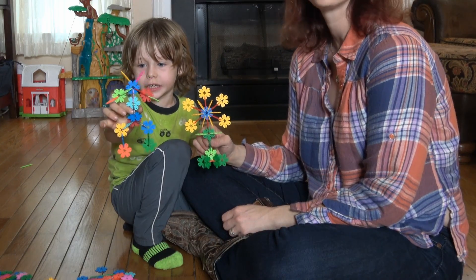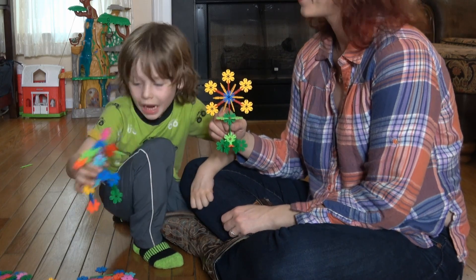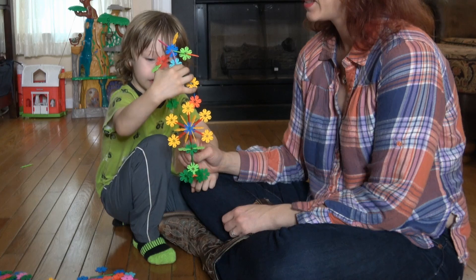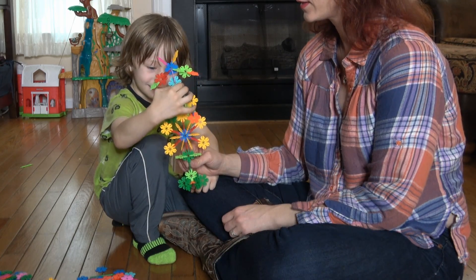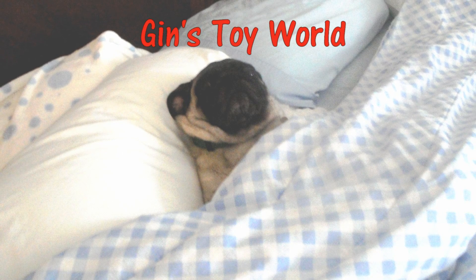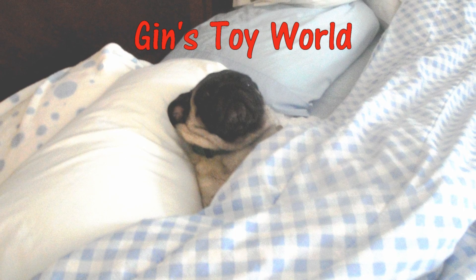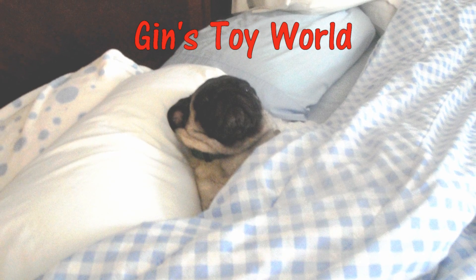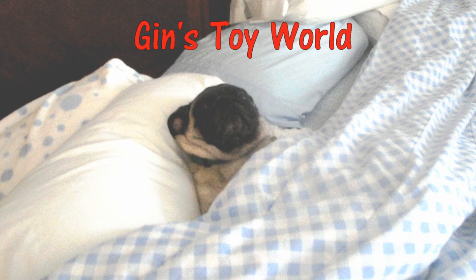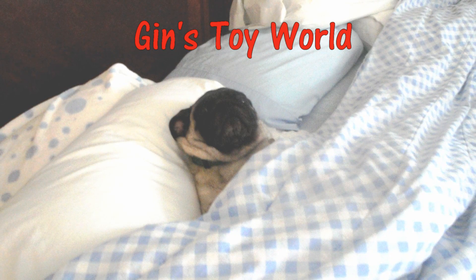Thanks for watching! I love this robot. Can I put it on something? It's going to be on the flower. See you next time!